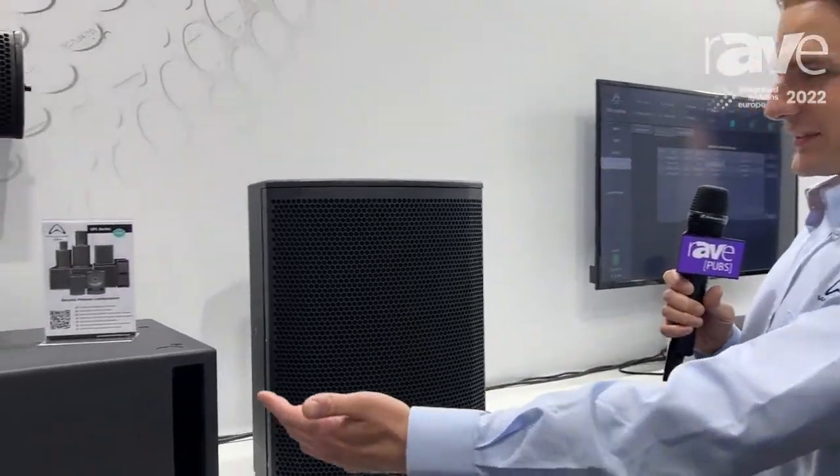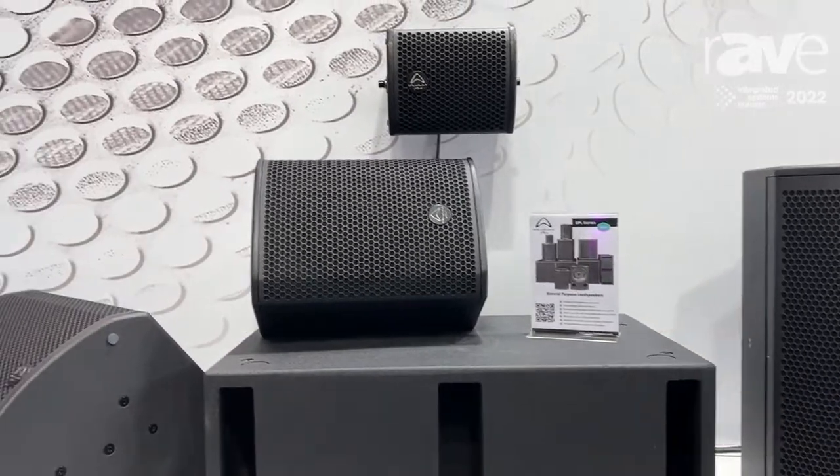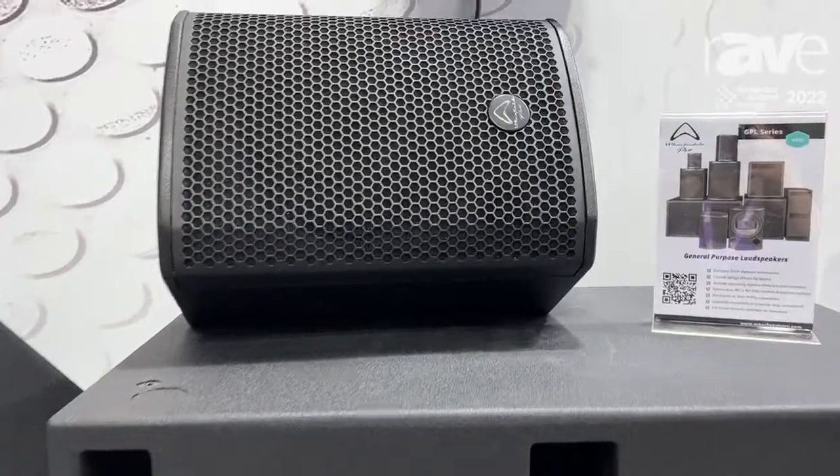Hi there, Alex Lane again, applications and solutions manager for Wharfdale Pro. We are exhibiting our new general purpose loudspeaker range GPL, as you can see here. These are coaxial drivers developed by us and Bema in Spain.